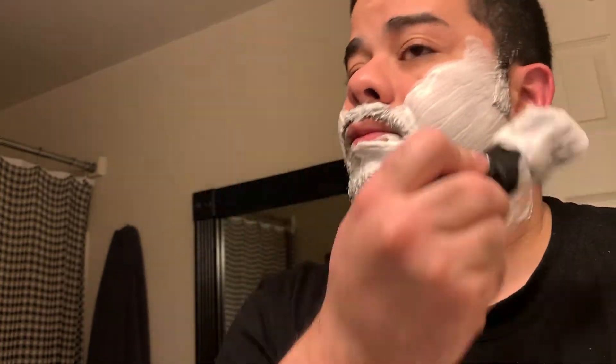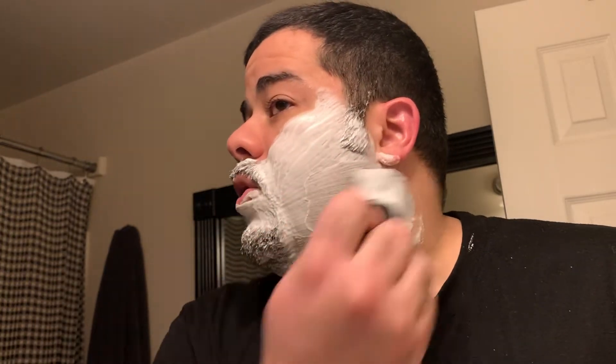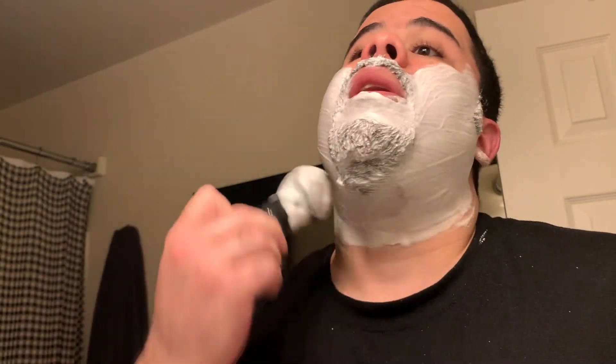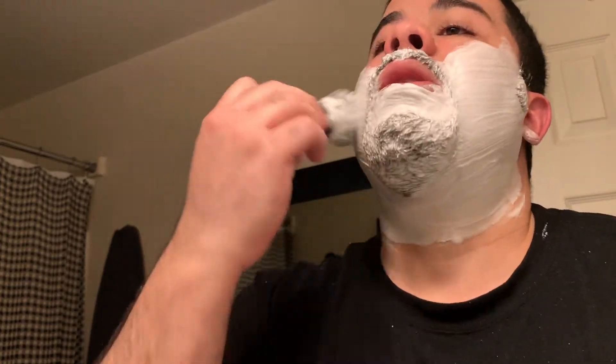But I told him, look — if you ever plan on carrying it, you might want a decent sheath. Or you could keep this one as is, de-oxidize that clip, treat that leather to keep it pristine, get yourself another sheath for everyday use, and store the original away. I know a sheath guy — really good at making sheaths. His name is Mark Irving from Extreme Edge Custom Kydex, who does work for me and my buddy Eric from the Outer Limitless YouTube channel. Go ahead and check him out if you get a minute.